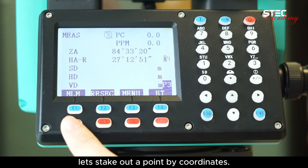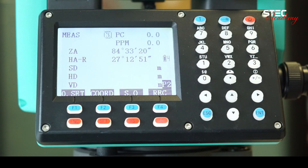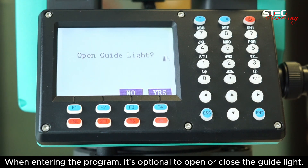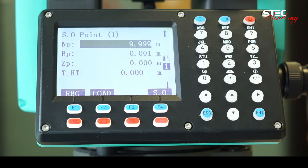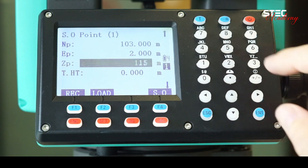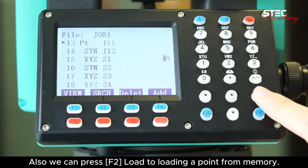Let's stake out a point by coordinates. Choose F3 stakeout in page 2. When entering the program, it's optional to open or close the guide light. After setting up the station, press to stake out. In this page, we can enter the coordinate manually. Also, we can press F2 load to load a point from memory.